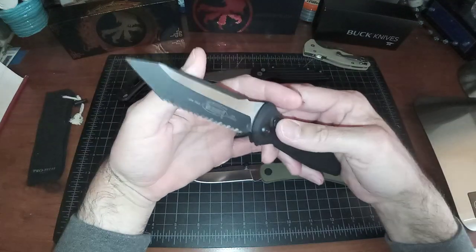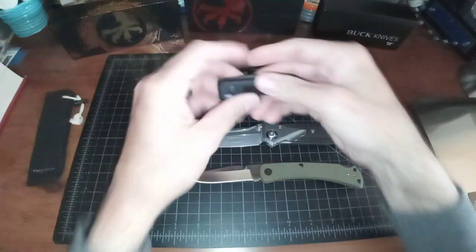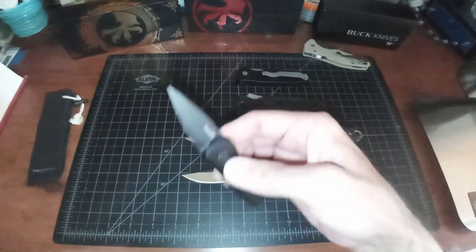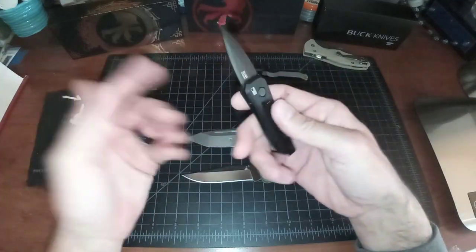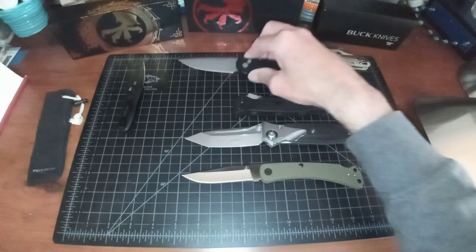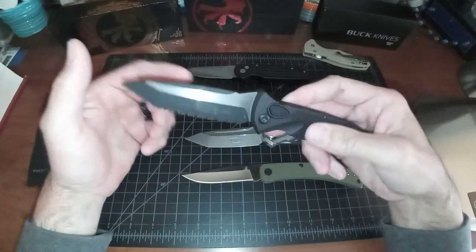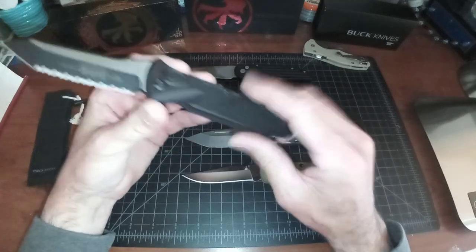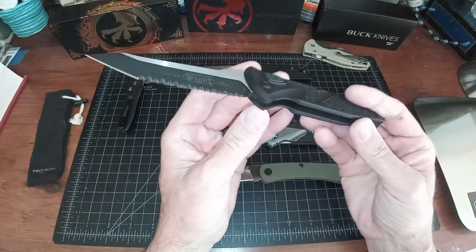Everybody talks about how hard this thing hits. In physics, for every action there's a reaction — so if you have a smaller blade, like this California-legal Kershaw, it kicks and bucks in your hand. The ProTech TR3 has a bigger blade and bucks harder. This SOCOM kicks just as hard for its size because it's a much heavier blade. It's not a special spring — it's just a bigger blade with a stronger spring, so more recoil.